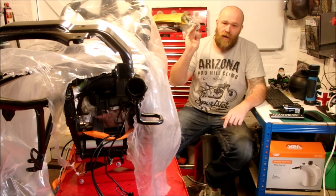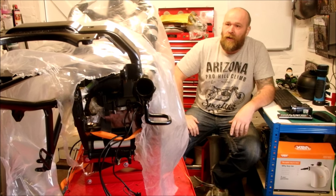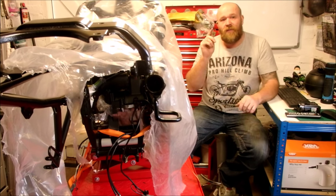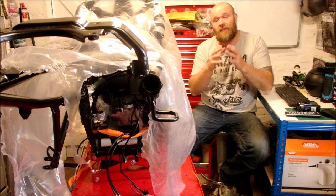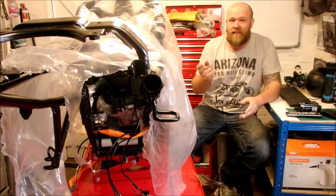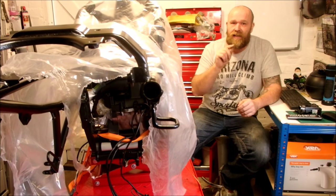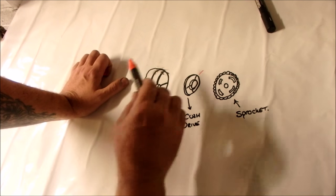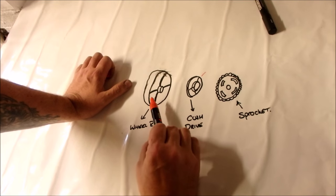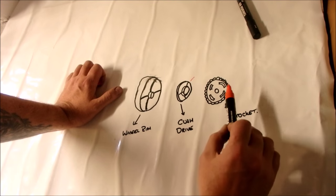At that point the wheels will be on, I can move it in and out, and then it's just a case of tarting it up and putting the loom back on. So the way it's going to work: you have the wheel rim, you have the cush drive, and then you have the sprocket attached to the cush drive - that is the order it goes.